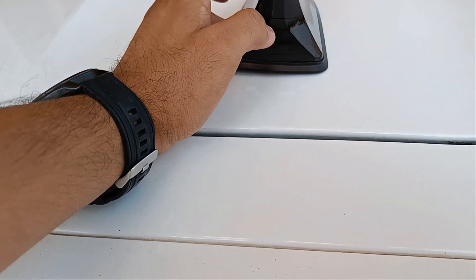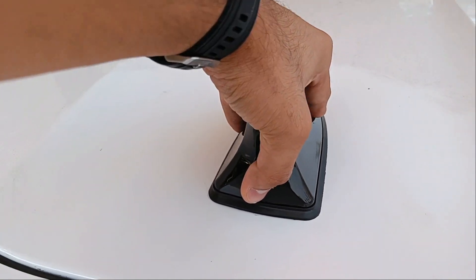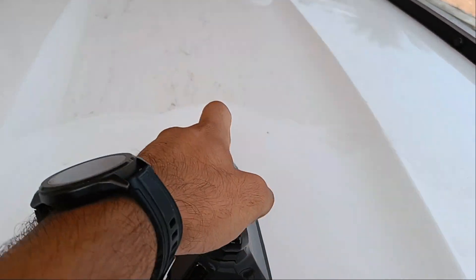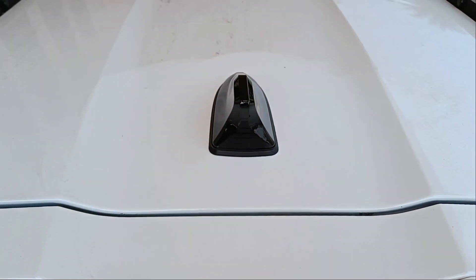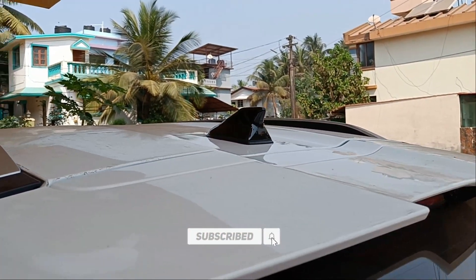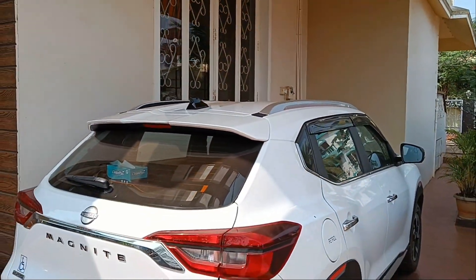Next, remove the double-sided tape red cover and place it perfectly aligned into the front of your car. Press it firmly for around one to two minutes. And then the last step is to just gaze at that final shark fin antenna look of your car.